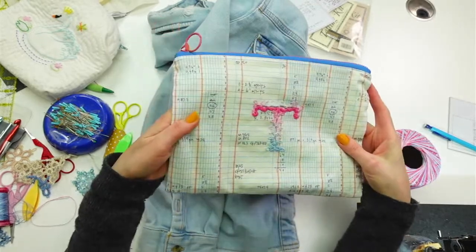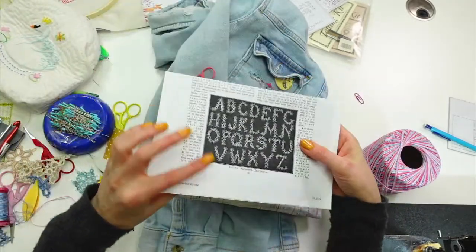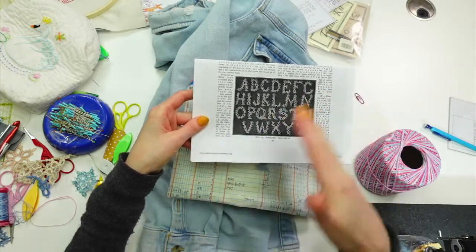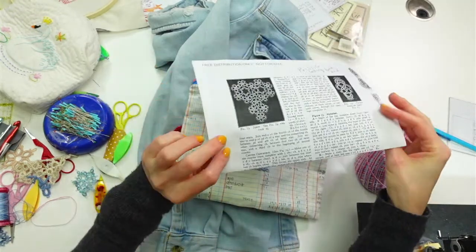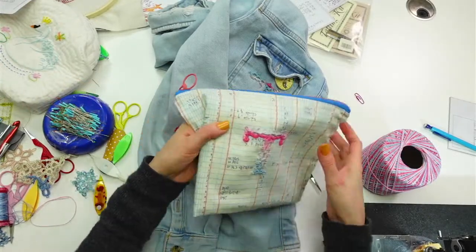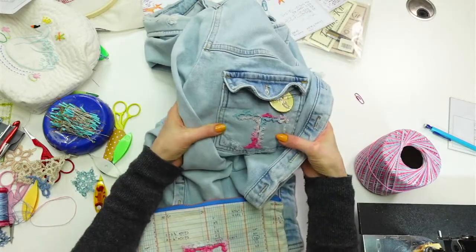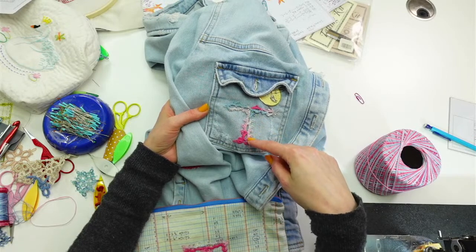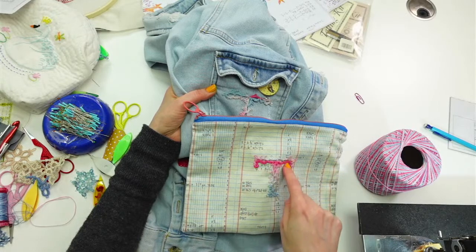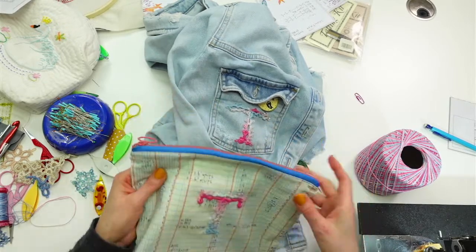Here's the zipper pouch we finished — well, except for the inside. This is all appliqué with our little tatted T. This came from that vintage book we downloaded from antiquepatternlibrary.org — completely illegible as far as instructions go. This one that actually looks nice like a letter T — I just looked at the picture and rewrote the instructions. The other one I attempted to follow the instructions, and you can see it's missing some little bits of the T.